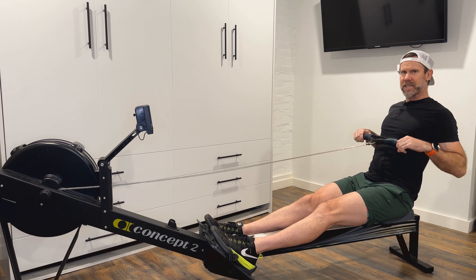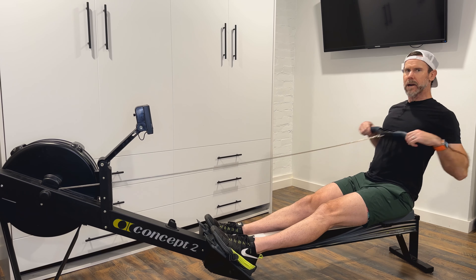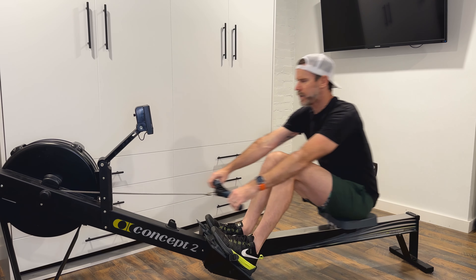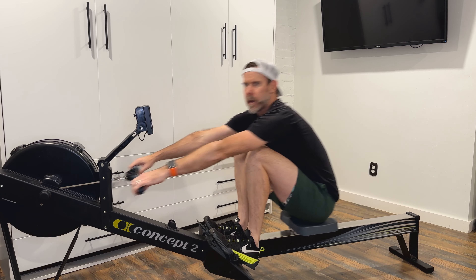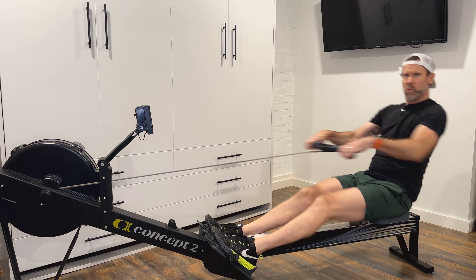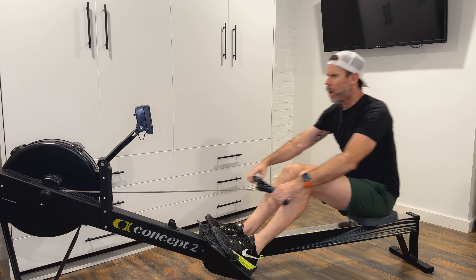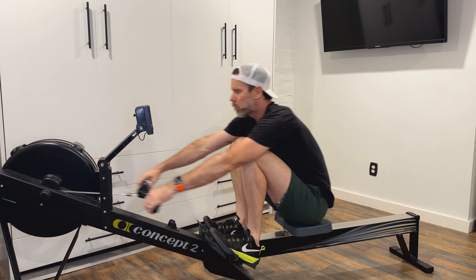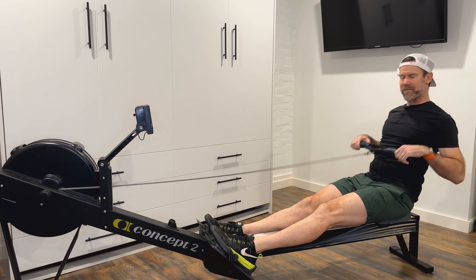Do this drill 15 to 20 times — just 20 arm draws. From there, move into normal strokes and really finish in that nice strong position. Squeeze that finish off, maintaining pressure against the feet all the way across the drive.